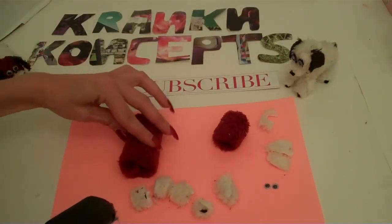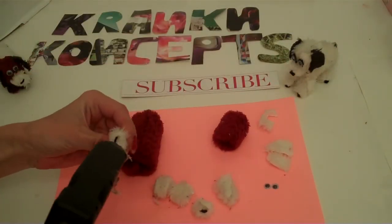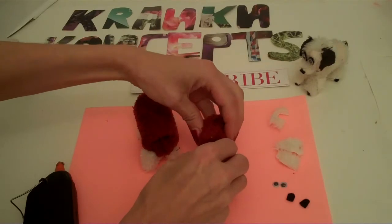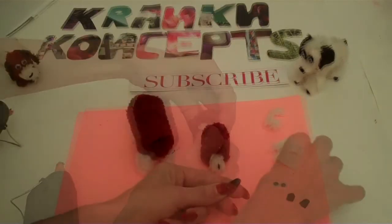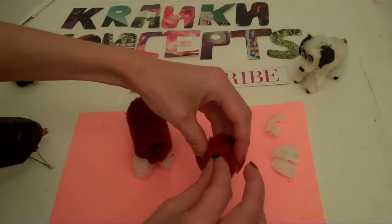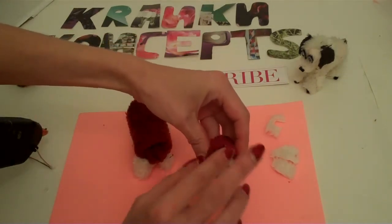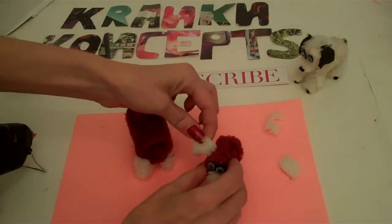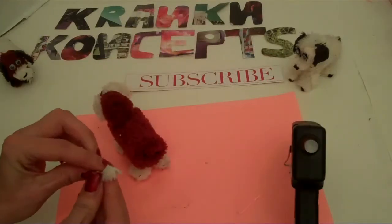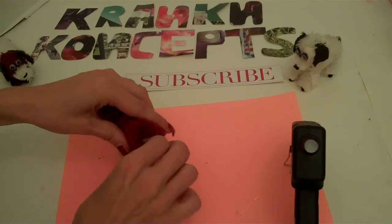Now we want to put it all together with some hot glue. Do his legs first, then you want to glue his nose. For the eyes, you just want to stick them to a little bit of felt, then stick them on under his nose. Then you want to glue on his ears, and then just stick on his tail.